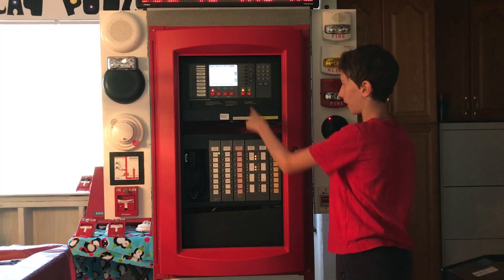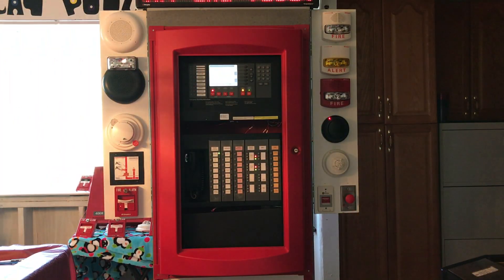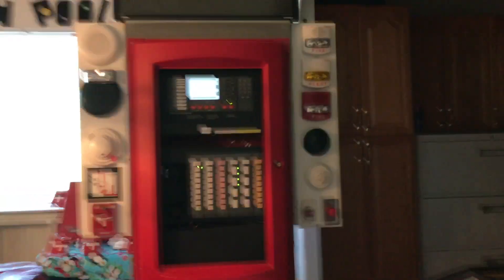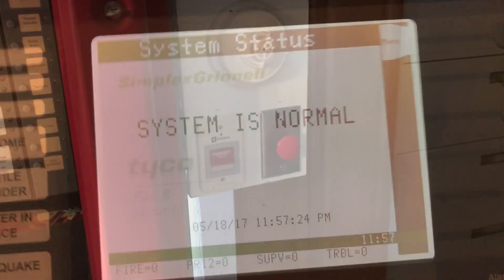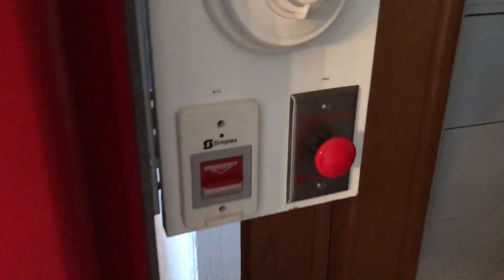We go over to the panel and hit the system reset button. The screen says 'System Reset is in Progress,' and then it shows 'No Alarms Present — System Reset Complete.' We clear that, and now it says 'System is Normal.'